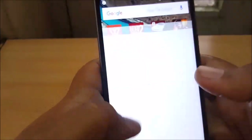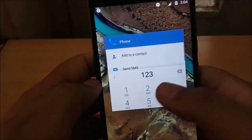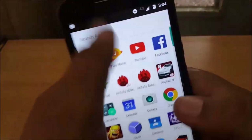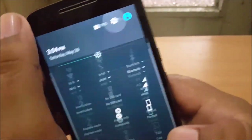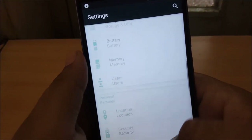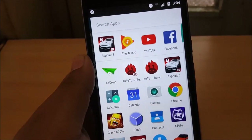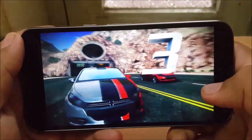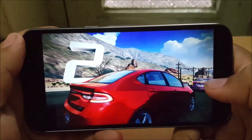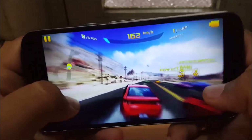Now let's talk about the performance of this device. It is powered by the Snapdragon 617 chipset, which is an octa-core processor, along with 3 gigabytes of RAM. It handles general UI performance really well with no issues, but when we move to highly intensive tasks like gaming, it fails to impress.